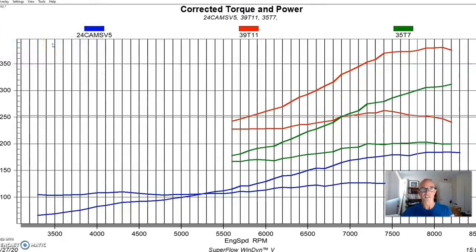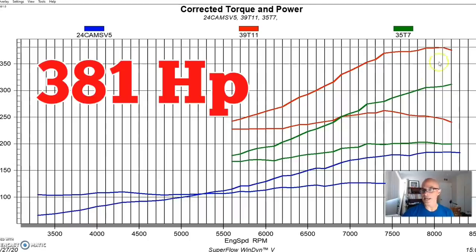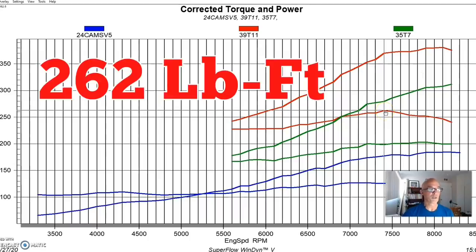As we've seen many times before, as you go up in boost — as long as the airflow and timing are right — it basically makes more power everywhere. We had a little less timing and it was a little richer up top on the 14-pound run, but we didn't spend a lot of time tuning each individual boost level since we were going up and up. At 14 pounds, this made 381 horsepower and peak torque checked in at 262 foot-pounds.